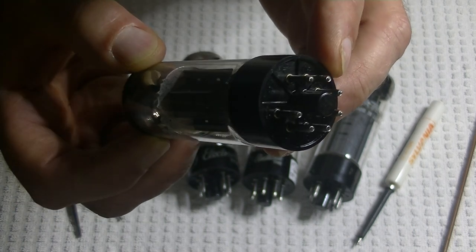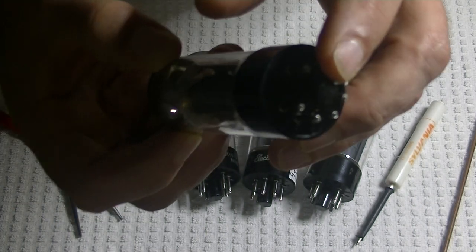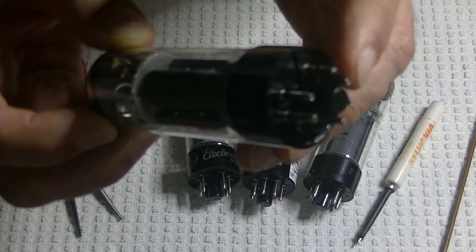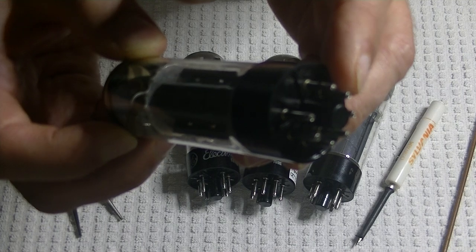Unlike the Mullard XF2, there's no center pin — it's really hard to get that on camera. There's no center pin in the key, and there's no hole in the key.